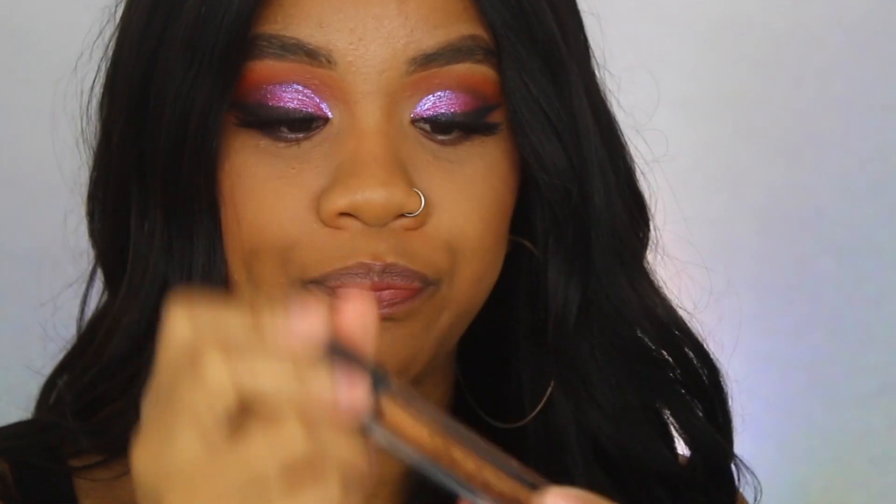So I'm going to start with my darkest shade, which is called Sauce — it's like a bronzy gold shade, super pretty.